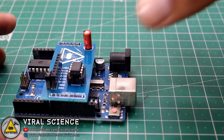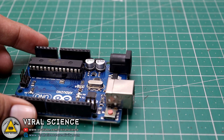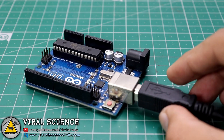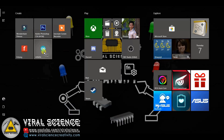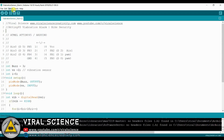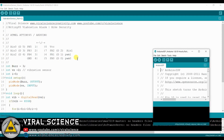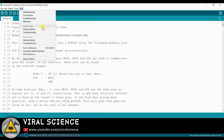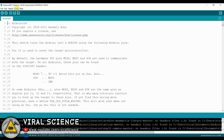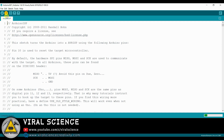Now, before uploading the program, we will remove the PCB from our Arduino UNO board and directly connect our Arduino UNO to the computer. Go to File, then Examples, and click on Arduino ISP. Select the board — Arduino UNO — then select the port and simply upload the code. Select Arduino as ISP and upload the code.